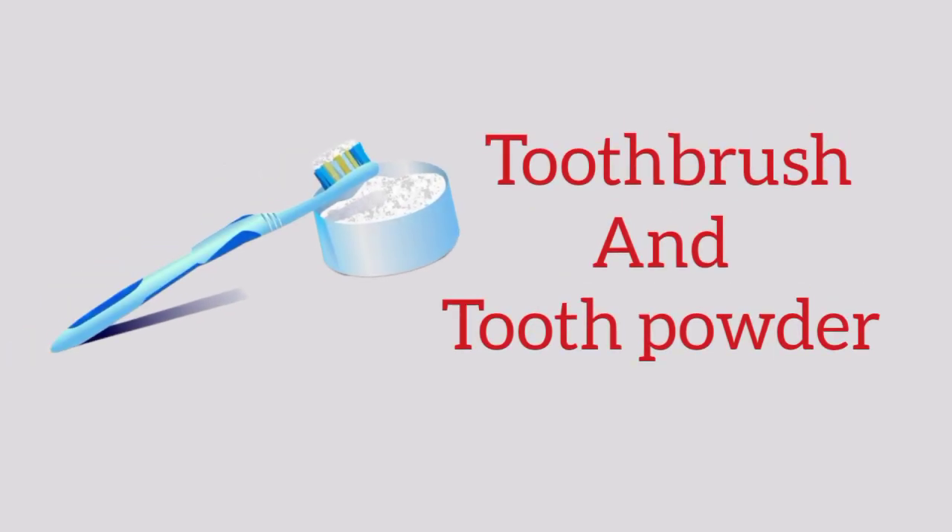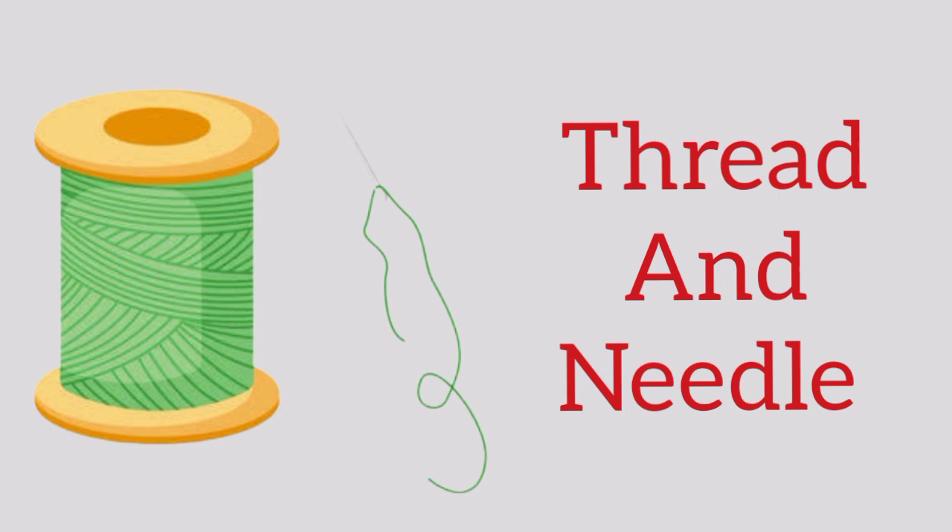Toothbrush and tooth powder. Toothbrush, t-o-o-t-h-b-r-u-s-h, toothbrush. Tooth powder, t-o-o-t-h-p-o-w-d-e-r, tooth powder. Thread and needle. Thread, t-h-r-e-a-d, thread. Needle, n-e-e-d-l-e, needle.